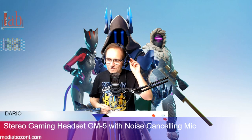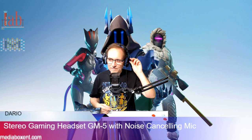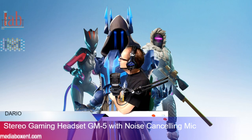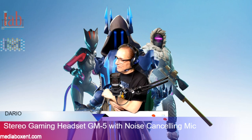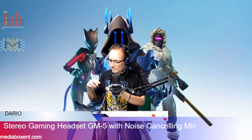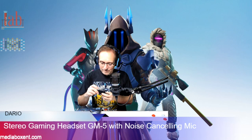It has noise cancelling and an adjustable microphone by 120 degrees. It has LED lights and volume control. You can use it with Nintendo Switch, Xbox One, PlayStation 4, and your PC of course.